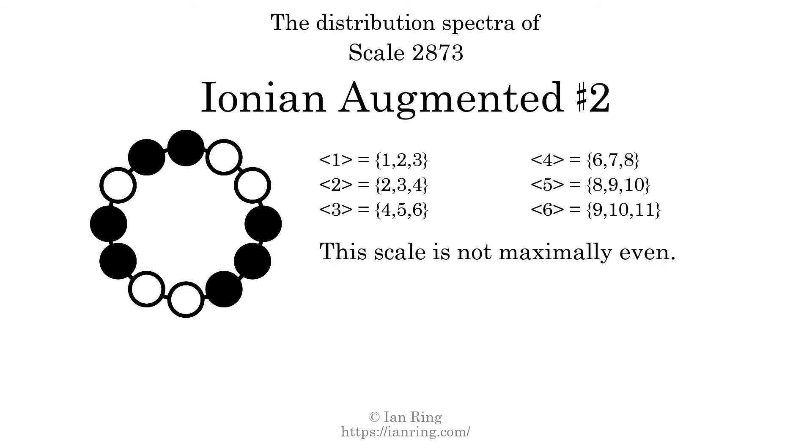The highest spectrum width is 2. Since this is greater than 1, we know that this scale is not maximally even. If every spectrum has exactly 2 specific intervals, we call that the Myhill property. This scale does not have the Myhill property. Since the generic interval ranges overlap, this scale is an improper scale.